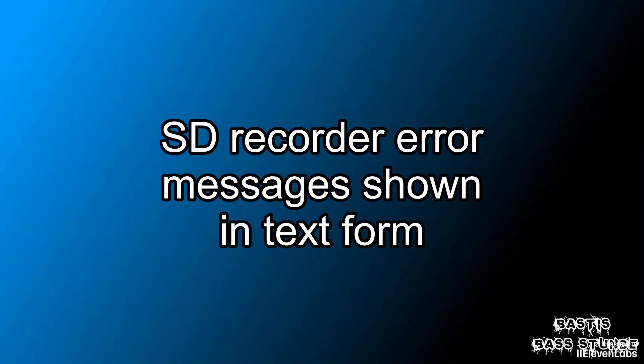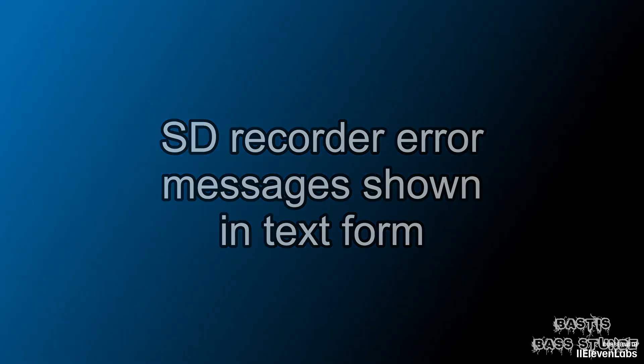SD Recorder error messages are now shown in text form. Unfortunately I can't show you that right now because I don't currently have an error with my SD Recorder, but it simply means the error messages are now displayed more clearly.